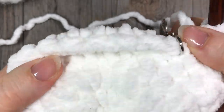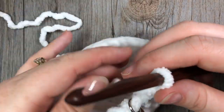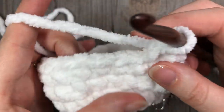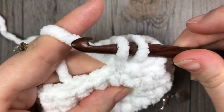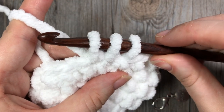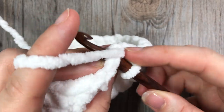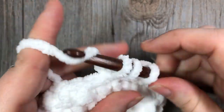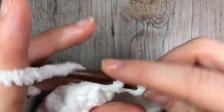At the end of round six you should have something that looks like a little pocket, and we're now going to start in round seven working the first of our two decrease rounds to close in the top. You're going to work a single crochet two together: insert your hook in the next stitch, yarn over and pull up a loop — two loops on your hook — insert your hook into the next stitch, yarn over and pull up a loop — three loops on your hook — yarn over and pull through all three loops. Remember to place your stitch marker. Then work a single crochet in the next stitch. Repeat single crochet two together followed by one single crochet all the way around. At the end of this round you're going to have a total of 16 stitches.